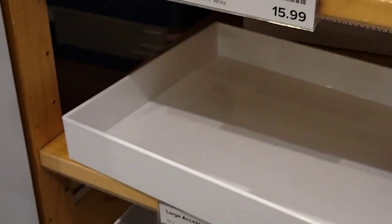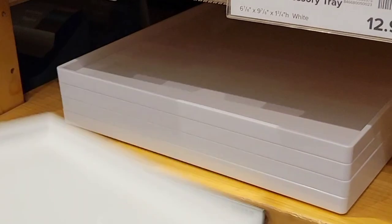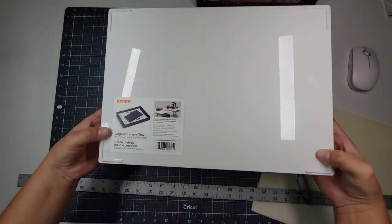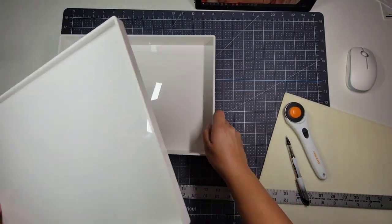They are called accessory trays and you do have to buy the tray and the lid separately, but it's totally worth it. For the large tray set it is approximately $41 before tax, and for the medium it is $23 before tax. In this video I am going to be working with a large tray. For my beading mat, I bought mine at the Native American Trading Post in West Valley City, Utah, and they were pre-cut.